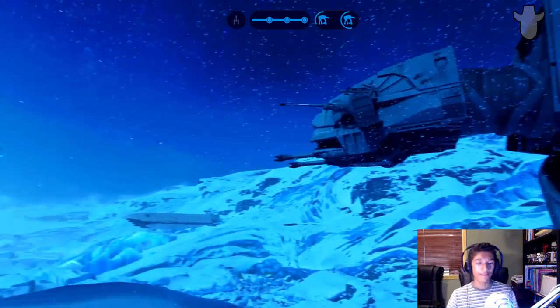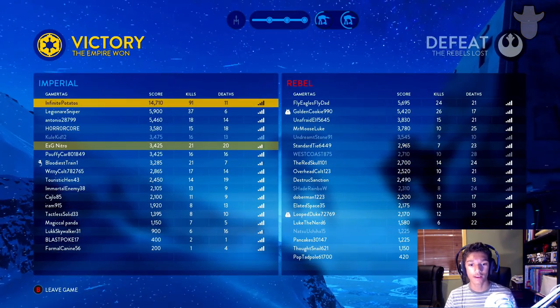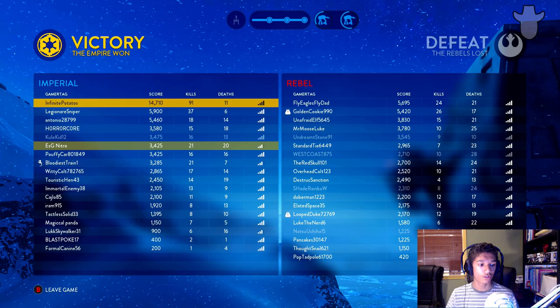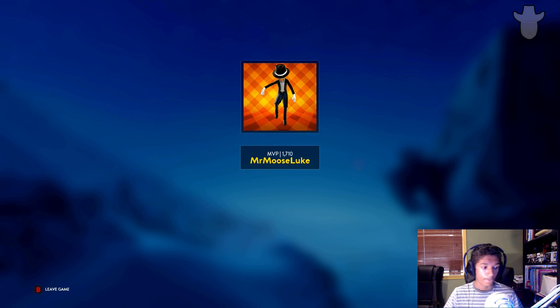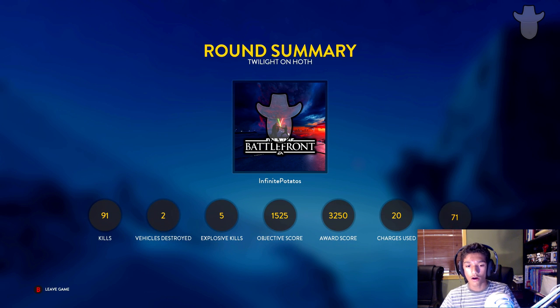Good game! Not bad for two-thirds of a match on my first game today. At the beginning my trigger finger wasn't working very well but yeah, that was really fun. ESG Nitro won 21 to 20 — that was a really good match. Let's see how close we were to MVP. I played some objectives but I don't think I did the most. Well, thank you guys for watching — drop a like if you enjoyed and let me know in the comments if you'd like to see more live commentary videos like this, talking about things in the game like the Cooling Cell. See you guys in the next video!